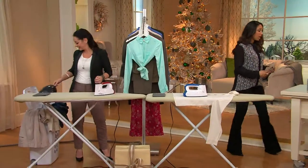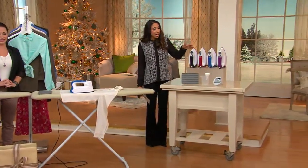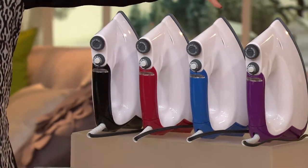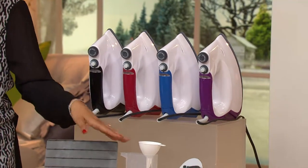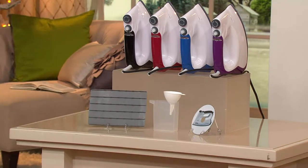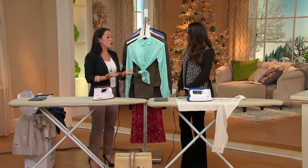We do have this available in your choice of colors. This comes in black, red, blue, and purple — giving you a little bit of fashion from an Italian brand. All the accessories you need are included: your little resting pad, the measuring cup, and even an instructional DVD. But it's pretty easy to use because there are no settings on it — it's the only iron I know of with no temperature settings.